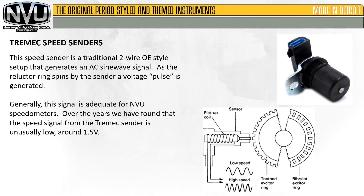This speed sender is a traditional two-wire OE style that generates an AC sine wave signal. As the reluctor ring spins by the sender, a voltage pulse is generated. Generally, this signal is adequate for NVU speedometers.